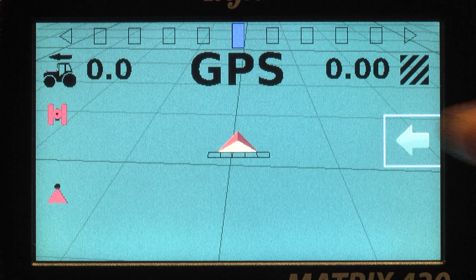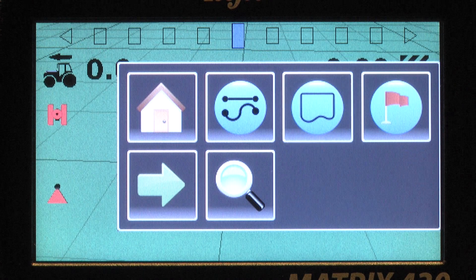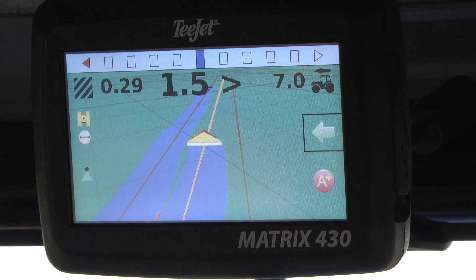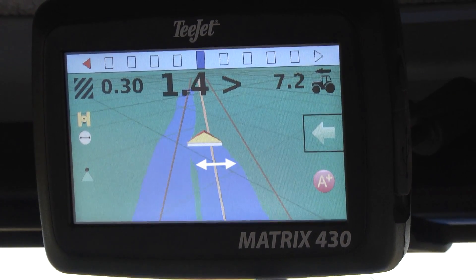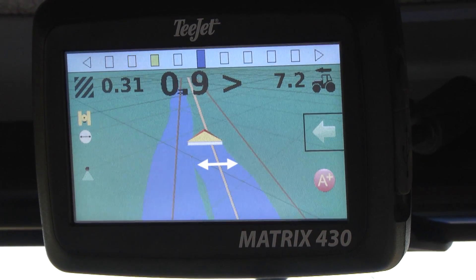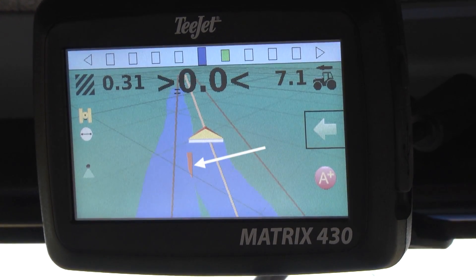A return to point feature allows the operator to easily return to the place where they last left their job. To create a field boundary, simply drive around the field. When you are in work mode, the applied area is highlighted in blue, while unapplied areas remain green.